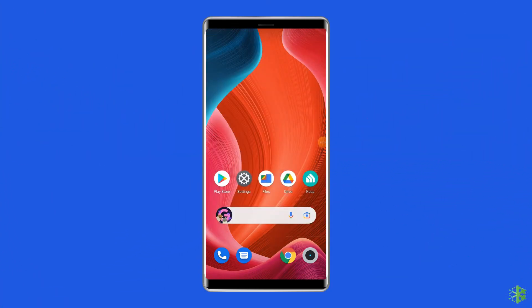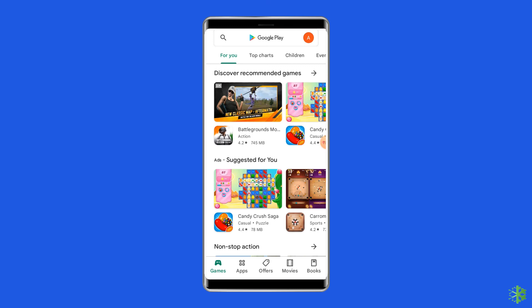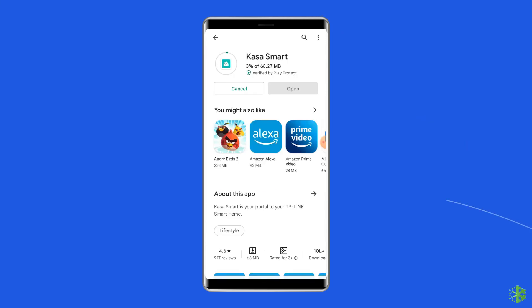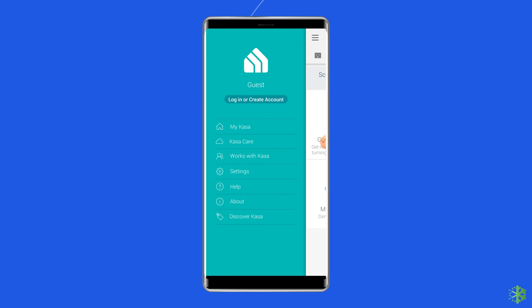Open the app drawer and go to the TP-Link smart plug app. Long press it until you see the Uninstall option on the screen, then tap on the Uninstall button. After uninstalling the app, launch the Google Play Store, search for the TP-Link smart plug app, and reinstall it on the phone. Set up the app and try to connect it to the Wi-Fi and see if the problem has been resolved.